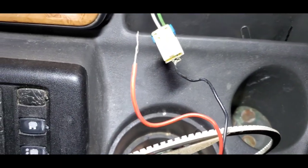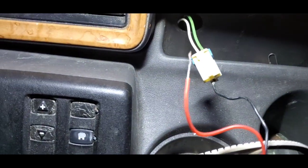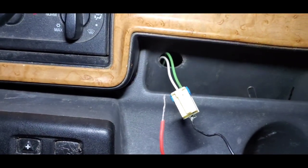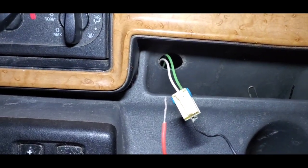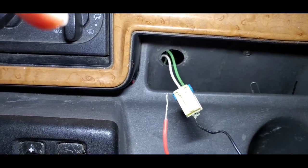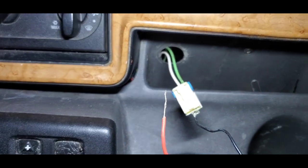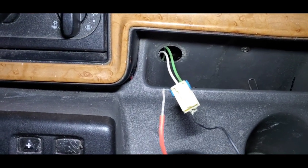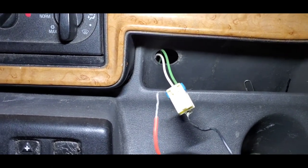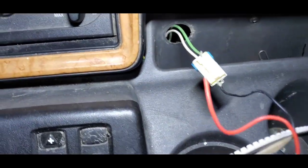Just in case somebody out there wants to change one of these — I just saved you the trouble of potentially shorting something. If you put ground on power and power on ground, you might damage something on your appliance or blow a fuse. Make sure ground goes to ground and power goes to power.